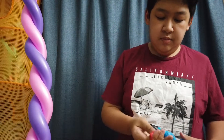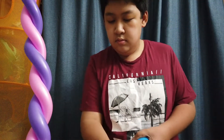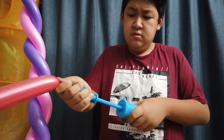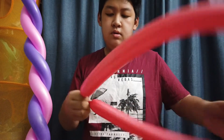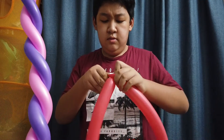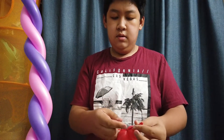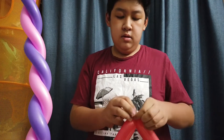Same step — inflate the red balloon all the way, double pressure, double pressure, and tie one end to another end, like how you're tying a duplet.